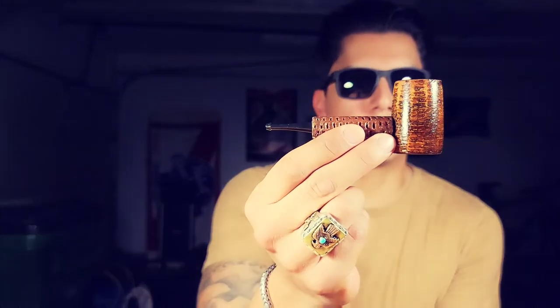Ladies and gentlemen, boys and girls who are old enough to buy pipes and tobacco, this is a very special video. If you haven't heard by now, I did a collaboration with Missouri Meerschaum, and that collaboration is the DotIff Volcano Cob. I just wanted to make a quick video on how I came up with the design and why.